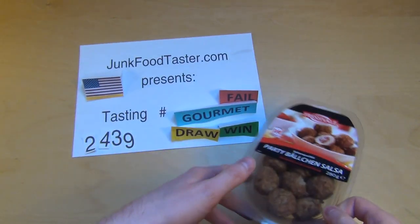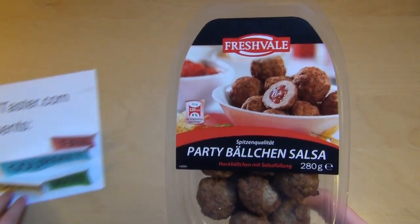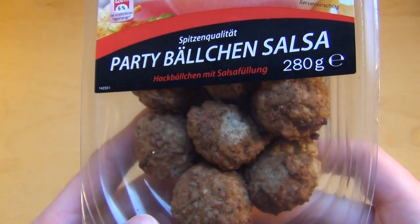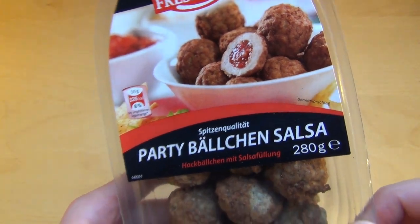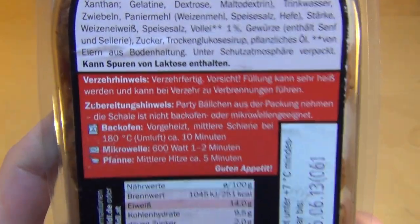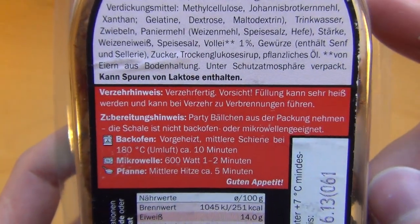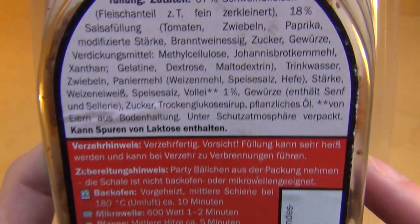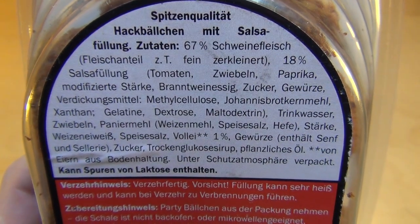junkfoodtaster.com, this is episode 2439 and it's Fresh Whale Party Balls. These are like filled meatballs with some salsa cream. Fresh Whale is a legal label. I like pork - pork balls - so let's check them out.